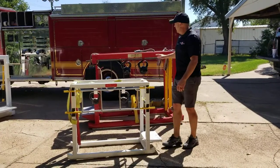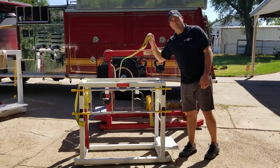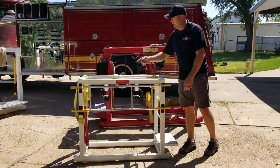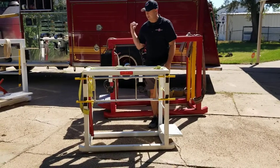We have everything that's in the full-size version in the kids — from the stair step, to the drag of the entire machine, to the kettlebell tool carry, to your ladder carry, to your strike. Got a little hammer for the kids and a little strike plate just like the full-size.